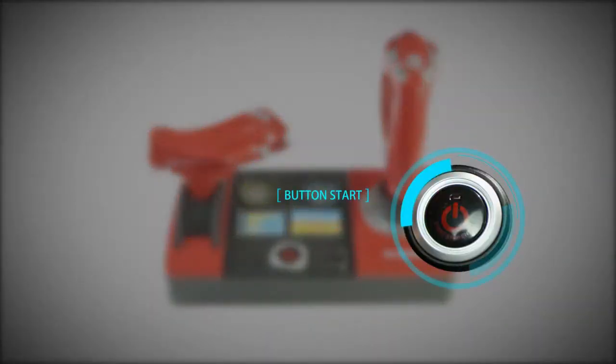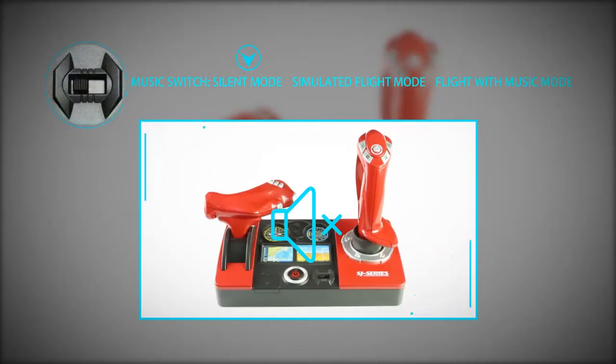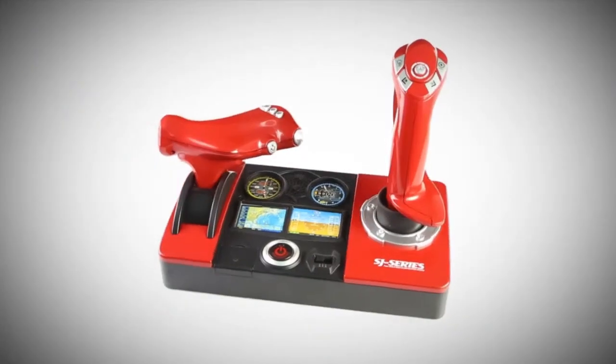Button Start. Controller with USB charging port. Music Switch. Silent Mode. Simulated Flight Mode. Flight with Music Mode. Sound Switch.